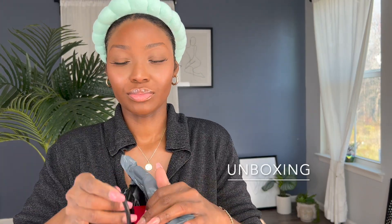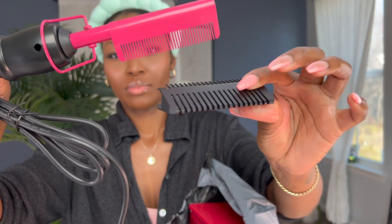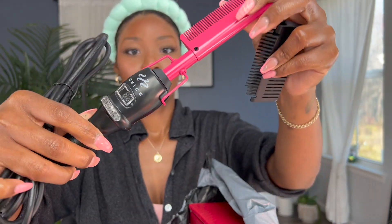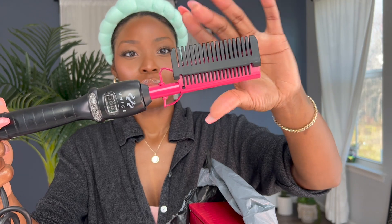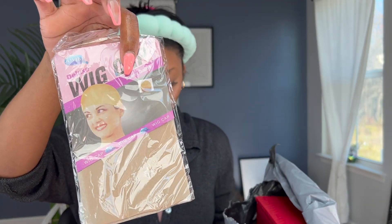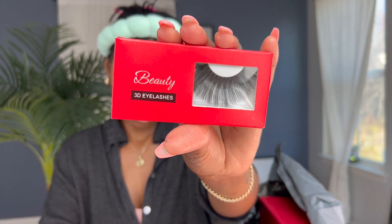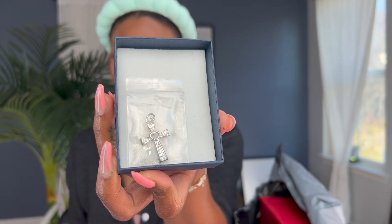Hey guys, welcome back to my channel. I want to jump right into this unboxing. They sent a hot comb, and I like this hot comb because it has a cover to it and you can see the temperature right on the front there. But anyway, we also received a wig cap, of course, some long lashes, and a gift box that has like a little pendant in it so you can put it on your necklace. And then, of course, this headband.